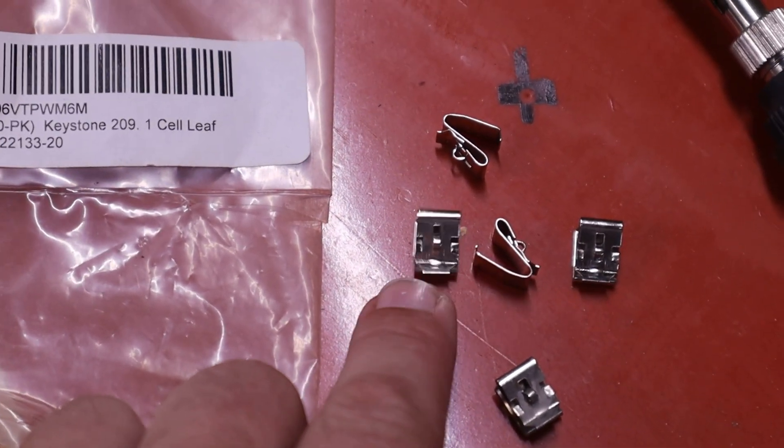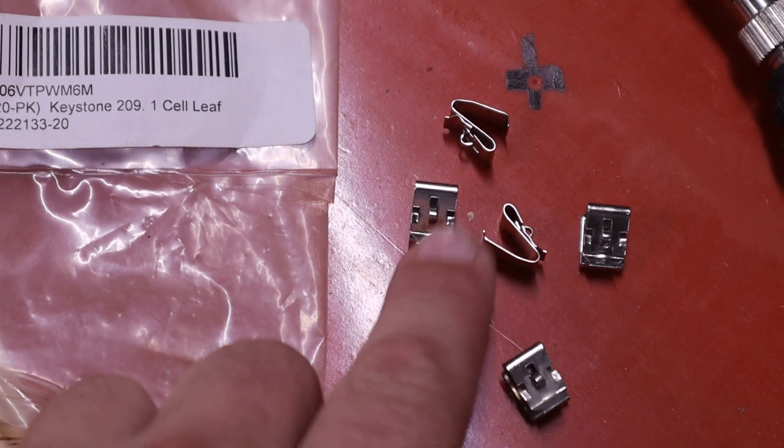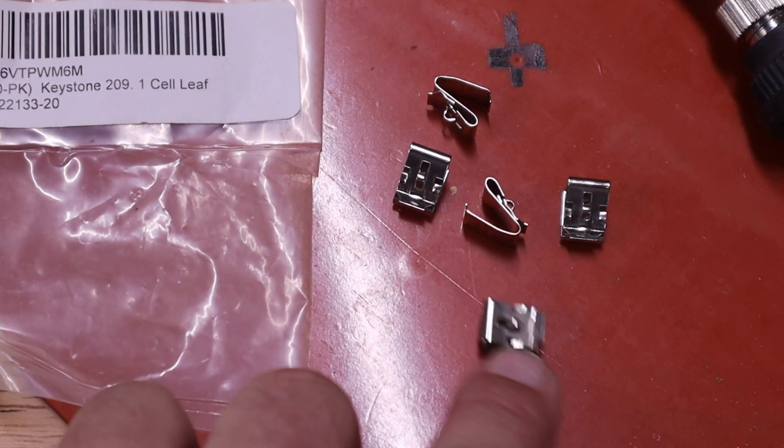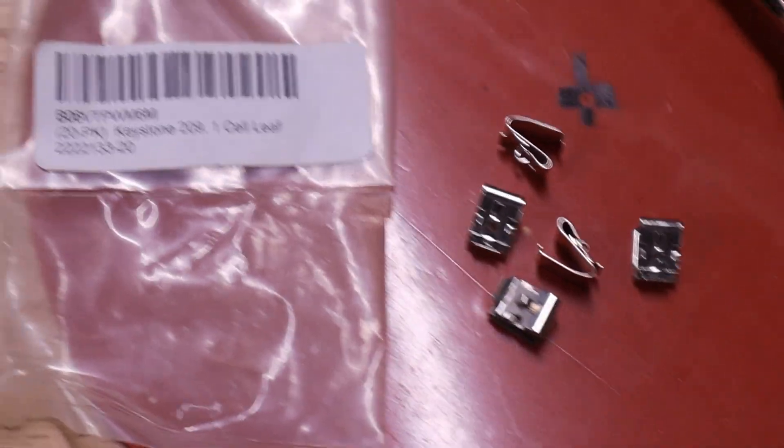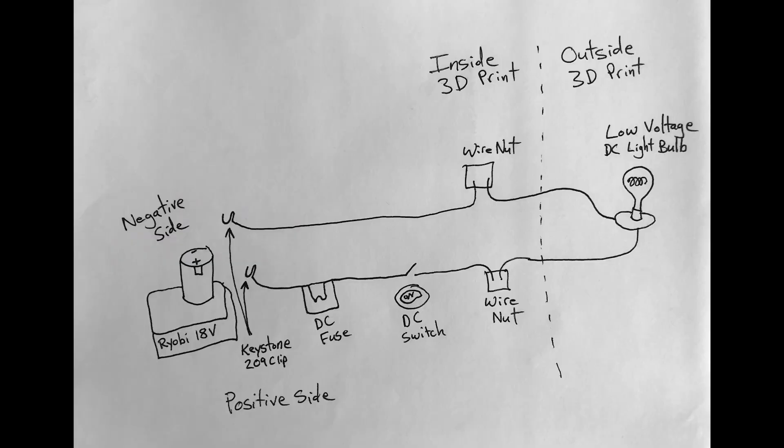These will connect to the Ryobi battery, then solder in a wire, and that'll go to the switch and other connections. This circuit is real simple: we go from the Ryobi battery with one of those Keystone 209 clips, through a DC fuse, through a DC rated switch, to the low voltage DC light bulb, and then back to the negative side of the battery.